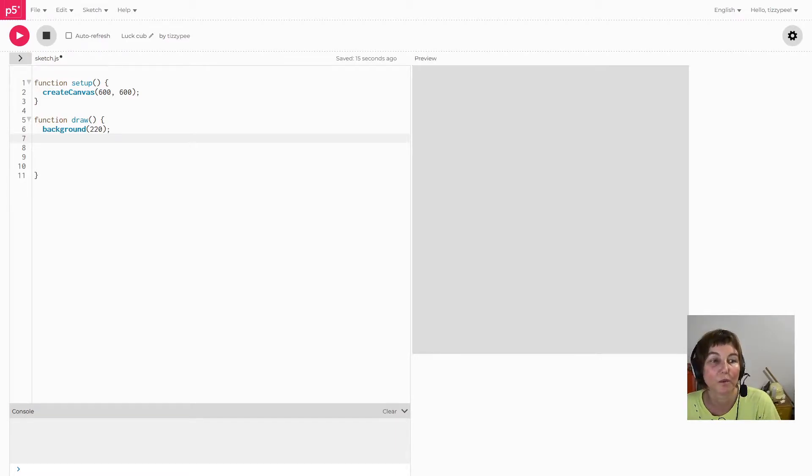Hi there! We're going to have a look at the different transform functions that p5.js has. In particular we're going to look at translate and rotate. There's also the option to use the scale function and we'll have a look at that later on.